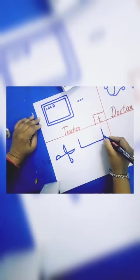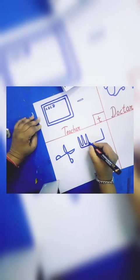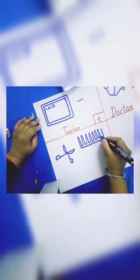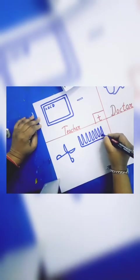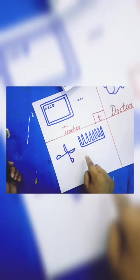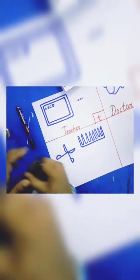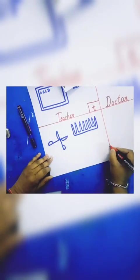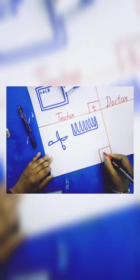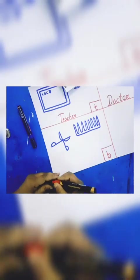And this is a comb. Like this, okay. Now can you tell me who uses the scissor and comb? Right — barber! Okay.